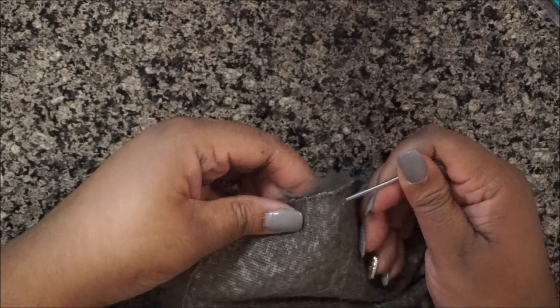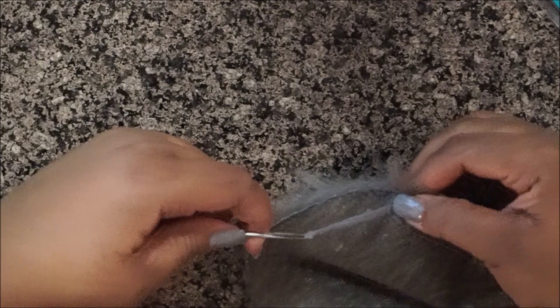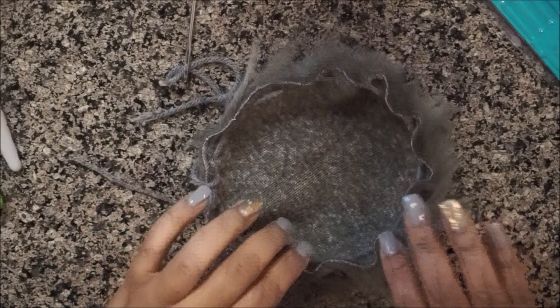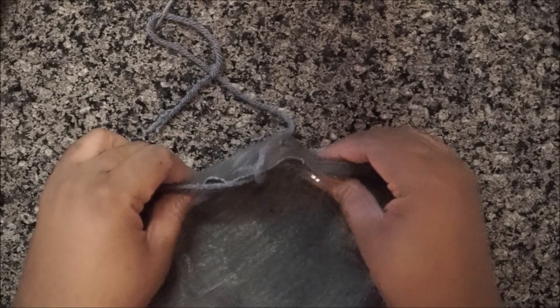Weave in and out, pulling as you go. You'll see that the edges start to turn up, and that's exactly what's supposed to happen, so don't worry. Continue until you're back around to the beginning where you started.